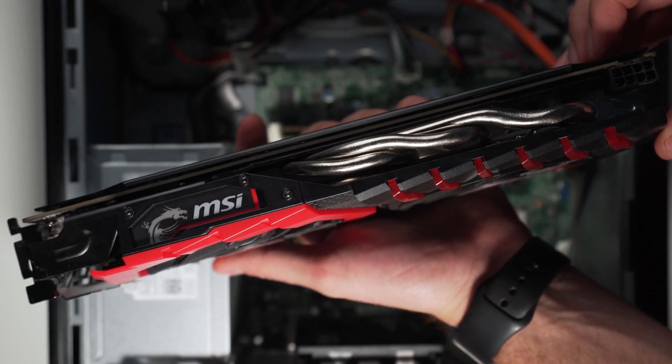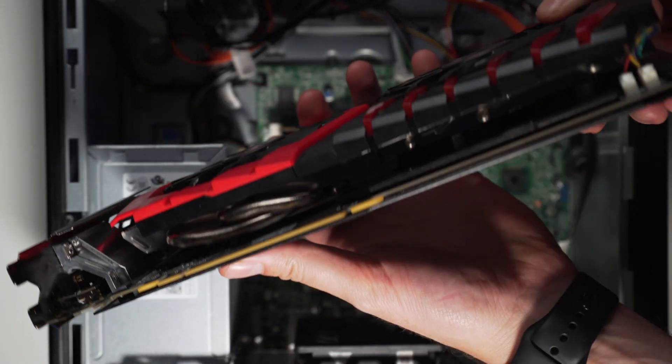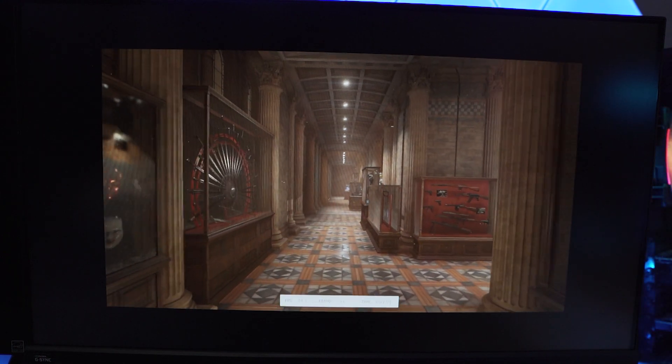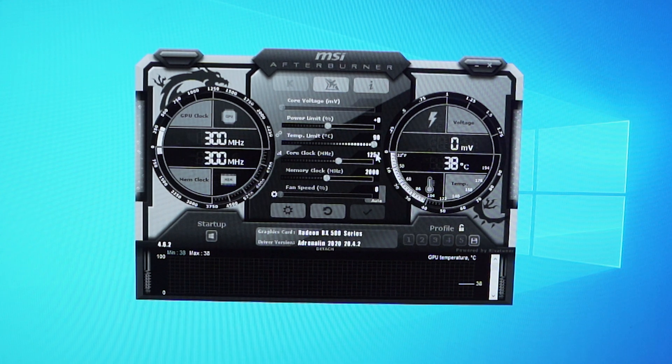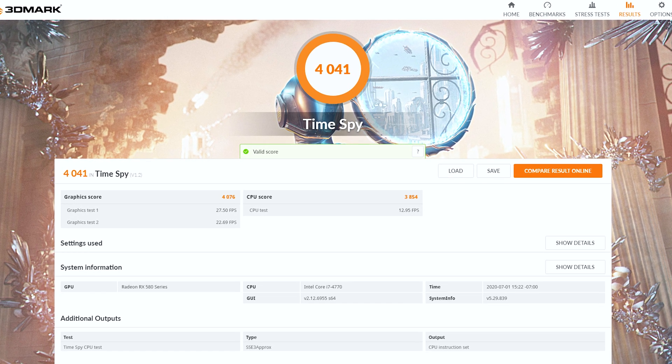Let's shift over to the RX 580. This isn't a reference 580 — it's an MSI Gaming X 580, 8 gig. This presents a little bit of a problem. This card comes factory overclocked, and because of this, it's creeping up to our power limit. After trying to run Time Spy twice and getting black screens both runs, I found that I had to underclock it from the factory overclock of 1380 MHz back to the reference clock for a 580 at 1257 MHz. This finally allowed me to complete a Time Spy run and achieve a score of 4041. I left the clock at reference speeds for the rest of today's tests to avoid any more crashing.